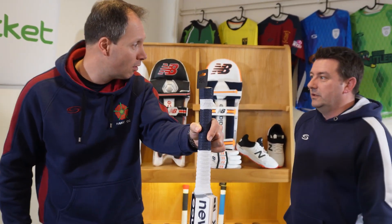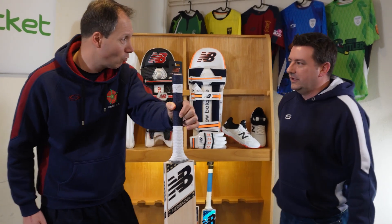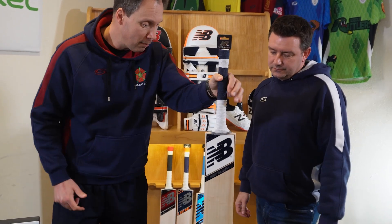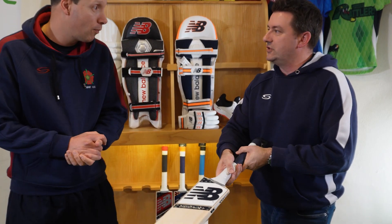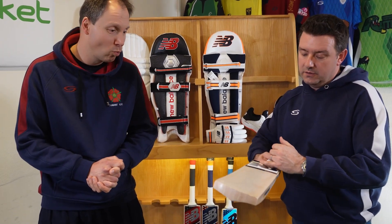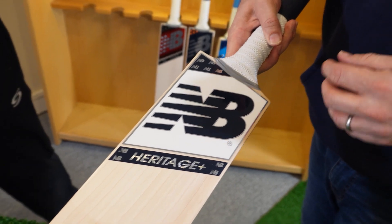From an England point of view, Joe Root — yes, the old Capitano. Let's start there, it's top of the shop. This was a special for the Ashes series which obviously went better for some people than others. The stickers are very similar to the TC and DC, just different colors.